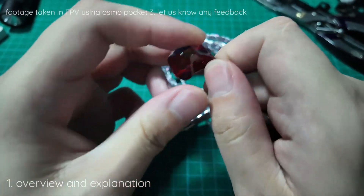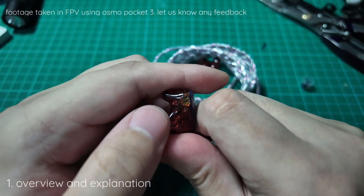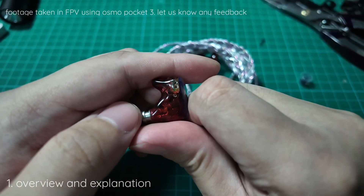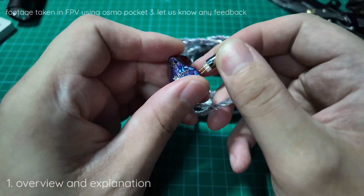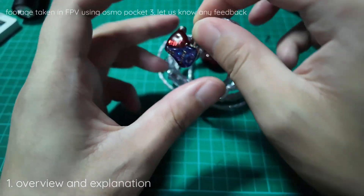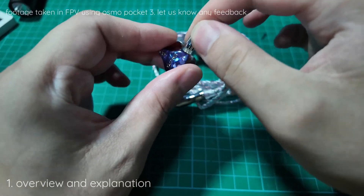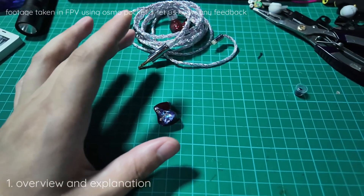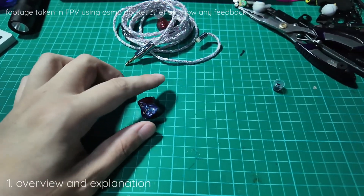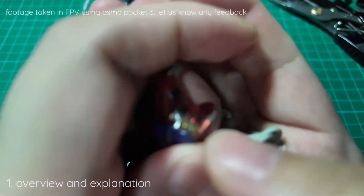Let's take a look at the pin right here. It's actually expanded, so as you can see it just does this — it's very, very loose.